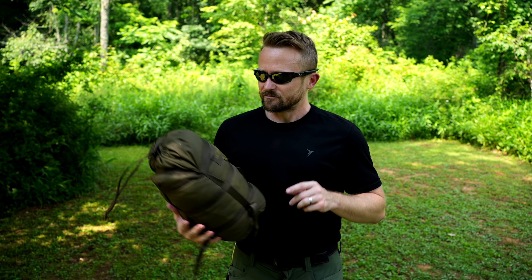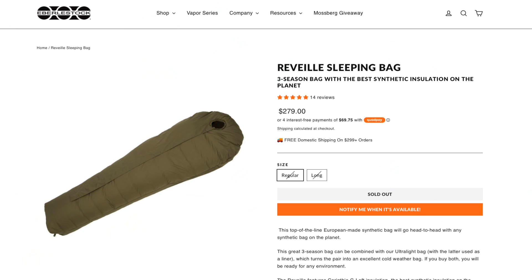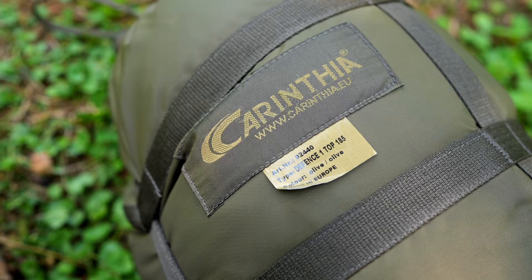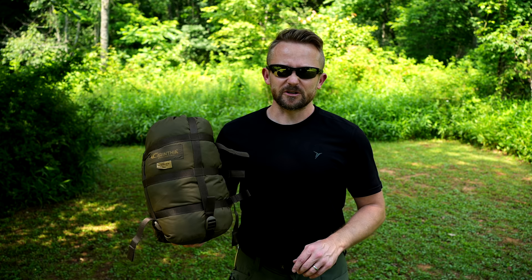These products are so good that American companies often relabel them — of course, they have to license it — such as Eberlestock. In the past, I've reviewed the Reveille bag, which is the Defense 4. This is the Defense 1, the summertime bag. These products are so good that even Eberlestock relabels them and sells them. The Defense 4 is a fantastic sleeping bag, and so is the Defense 1.